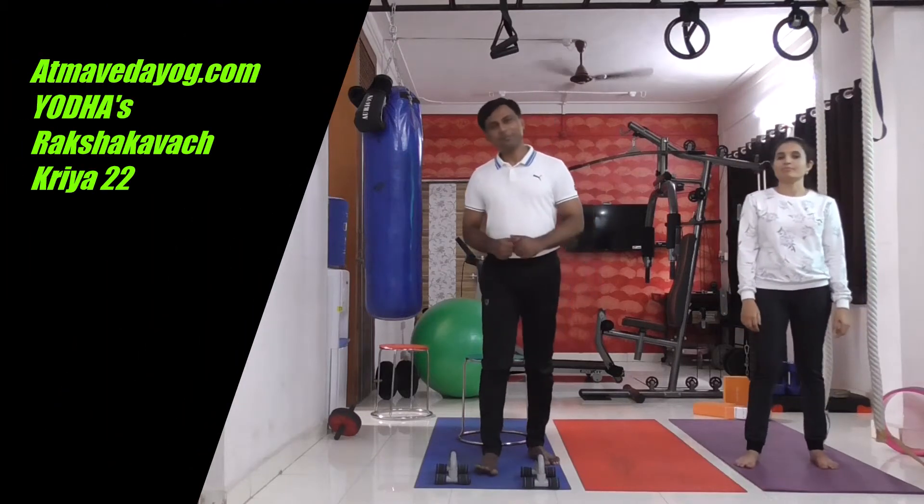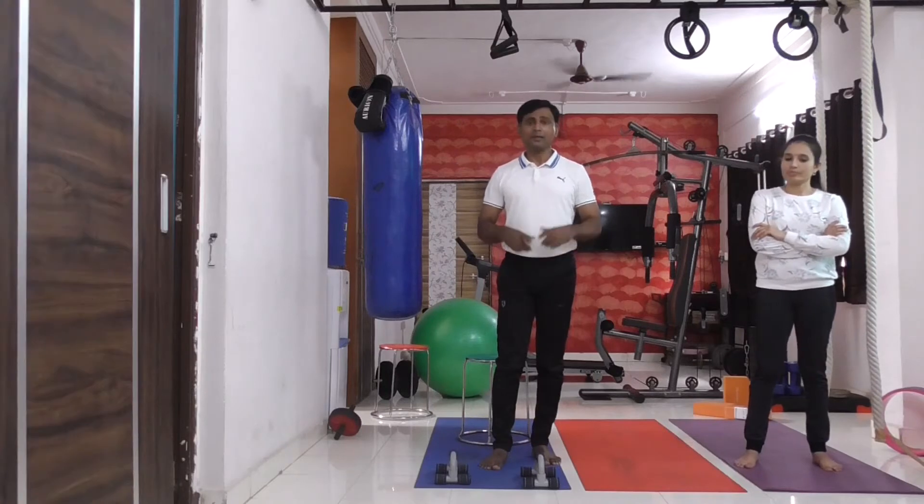Smile. Kriya number 22, Yodha Raksha Kavach analysis test. This is the Kriya where we are going to perform an Asana which is called Vajrasana.